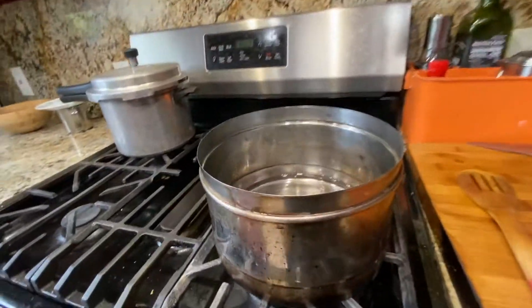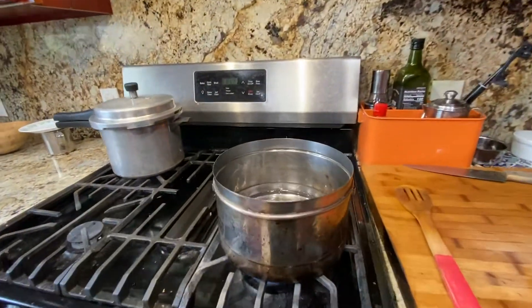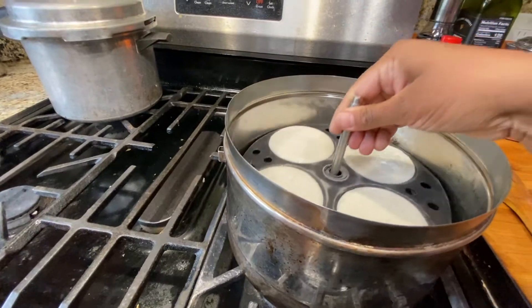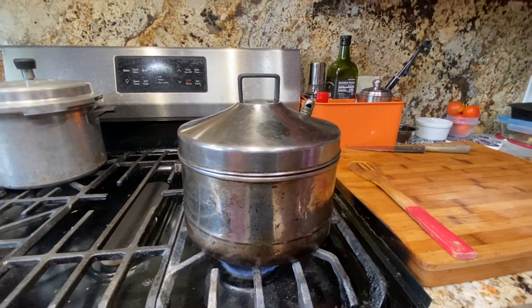To cook the idli you need a vessel like this. You can either pour hot water or pour normal water inside the vessel and let it boil on a high flame — you can do either. But after you've done that, you can put the idli mold inside and close the lid. Now cook it for seven to eight minutes — in about seven minutes we are going to get a soft and super idli.